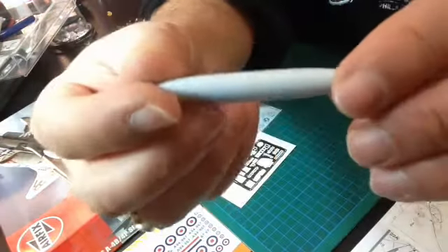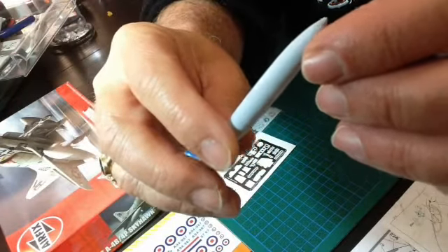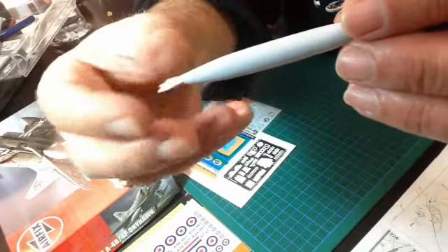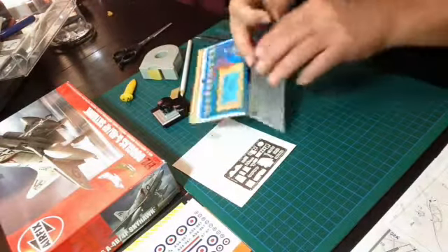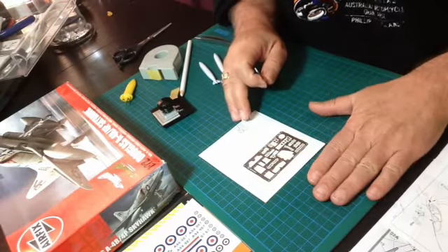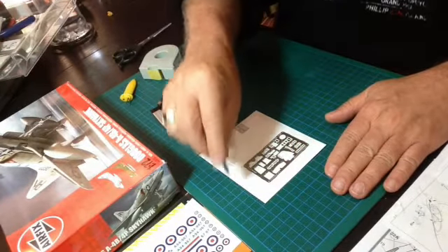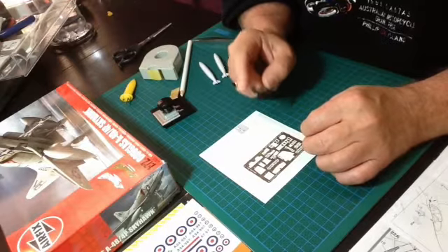These parts came together really well — two halves that you had to cement, but the fit was so good that there was the tiniest bit of Mr. Surfacer. Basically cemented and sanded, it's as smooth as a baby's bum. So, what we'll do with Eduard here is take the PE. We've got part 22 and we need one of those. I use the razor blade that comes with my PE folding tool, which I've found is much better than buggering up your X-Acto knife.